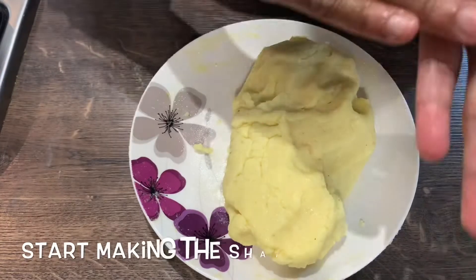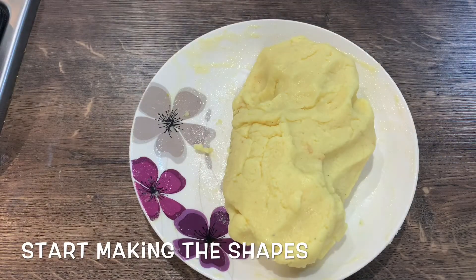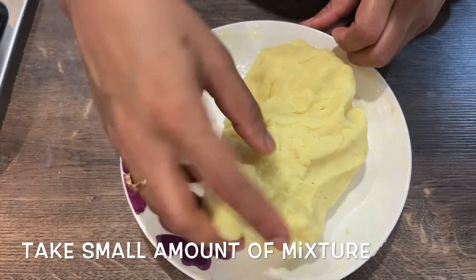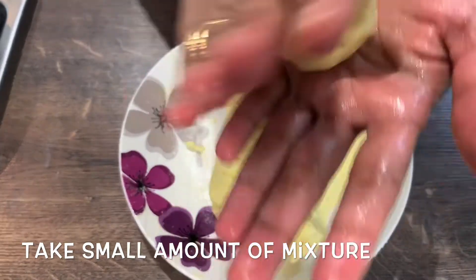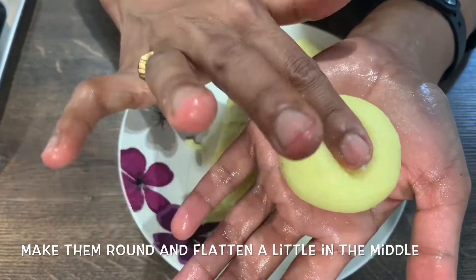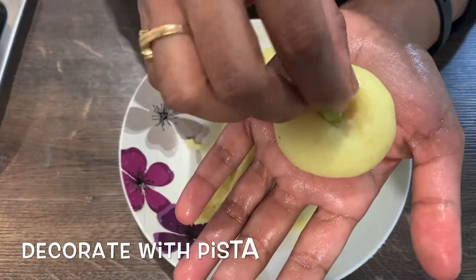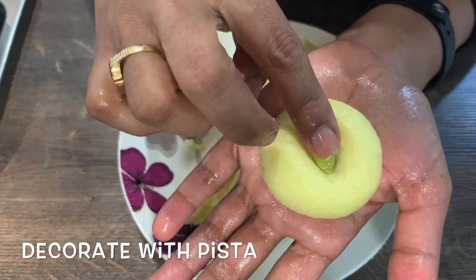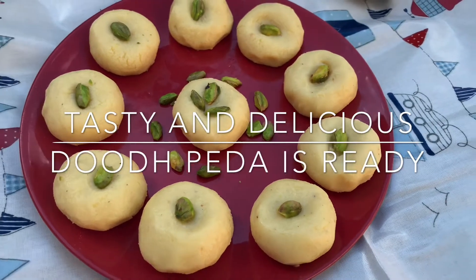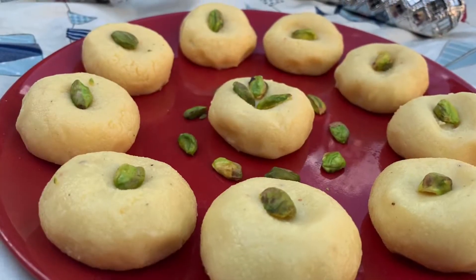I will apply it to the plate and make it round. After that, we will keep it on the plate and decorate the top.